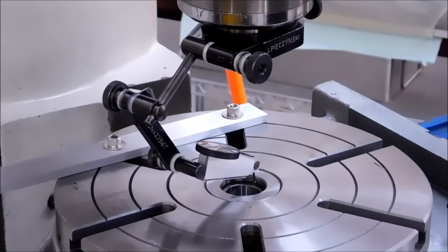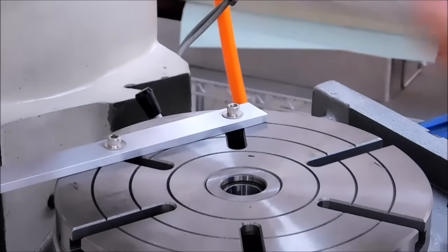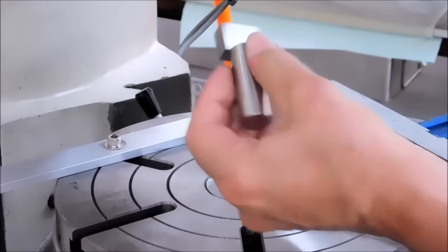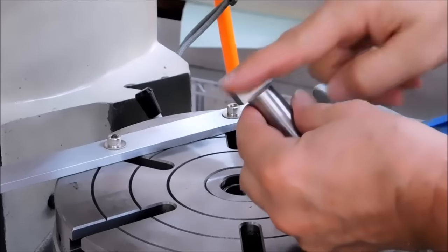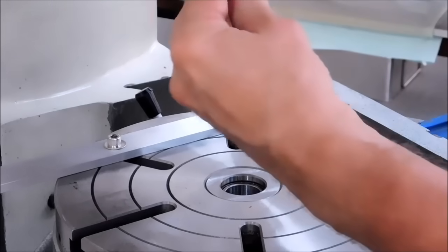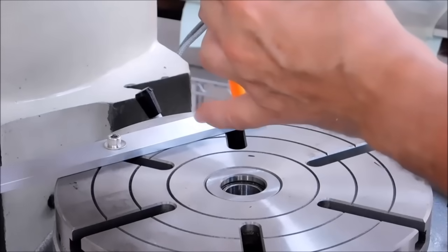First thing I'm going to do is set the pin up in the collet. It's a three-quarter inch collet. Now this particular pin has multiple faces. The outside and the left and right side are 500 from center, and the flat in the center is right on center. However you decide to use it, bear in mind that you have three reference surfaces that are 500 away and one that's spot on.